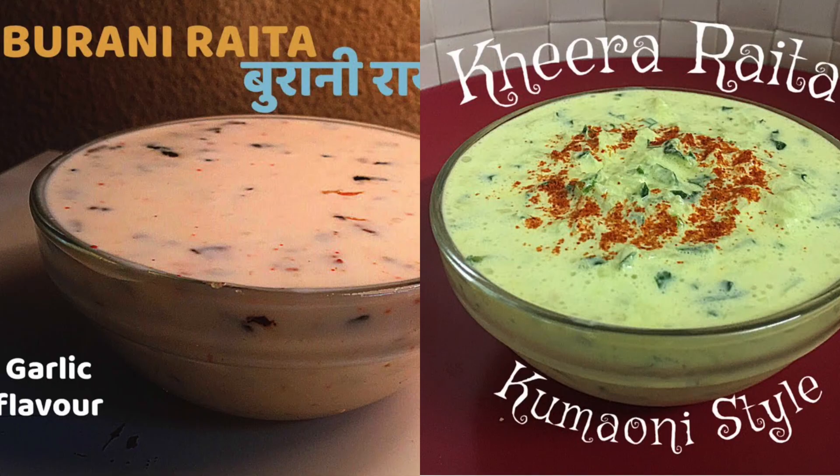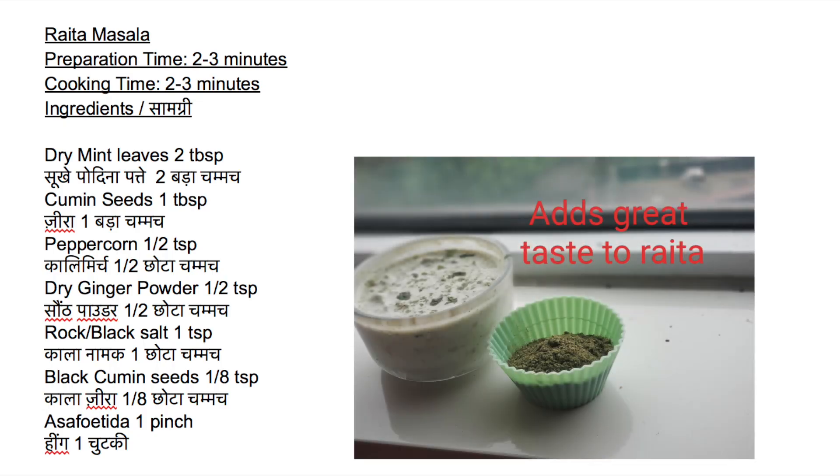For raita lovers, please note the ingredients needed to make this special raita masala. The list is also given in the description below.